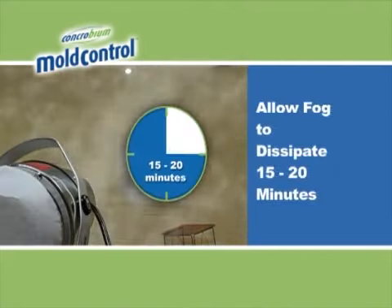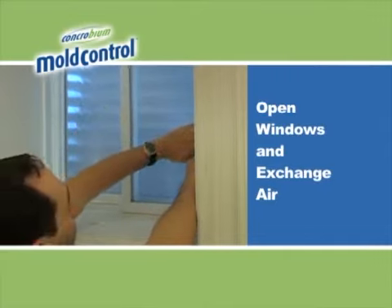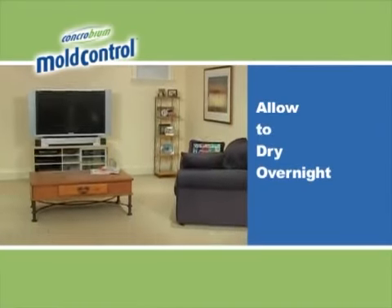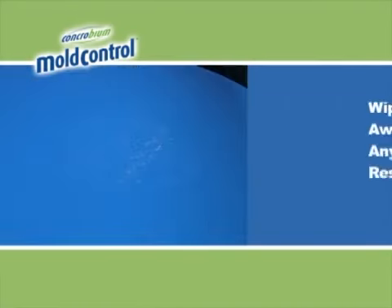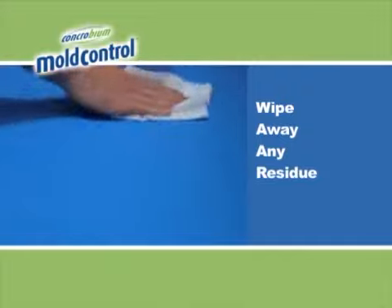Allow the fog to dissipate for 15 to 20 minutes. Once the fog has dissipated, open any windows to promote drying and encourage air exchange. Finally, allow the treated space to dry overnight. Do not rinse surfaces. If over-application has occurred, a harmless white residue may develop — simply wipe it away with a Concrobium dampened cloth.